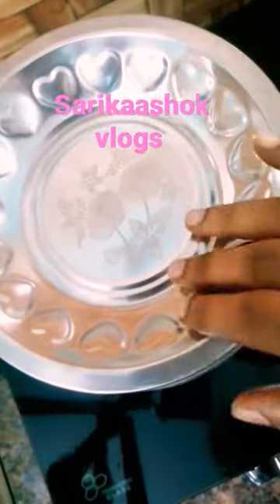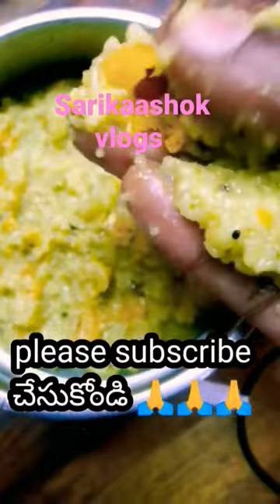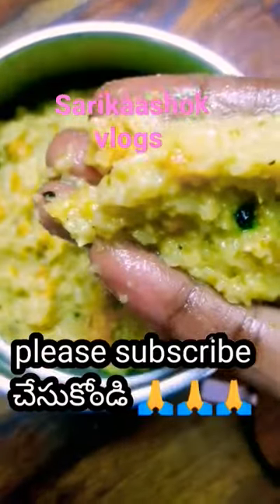This recipe will be great for you. If you like this video, please subscribe to our channel, like and share it.